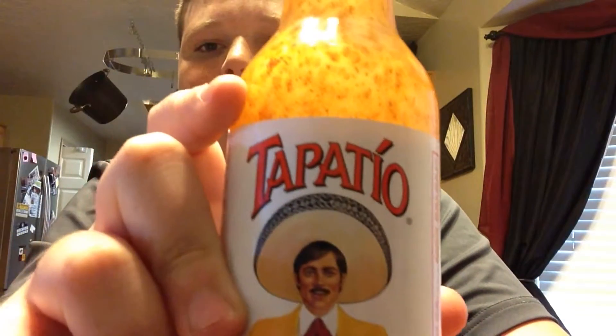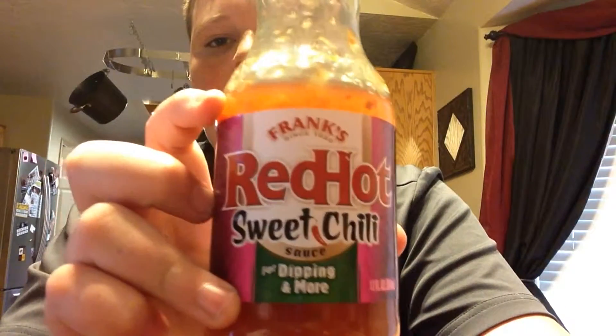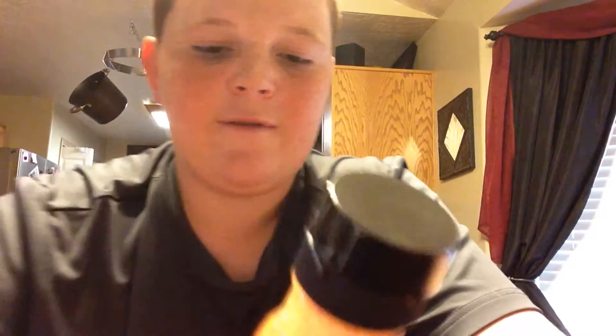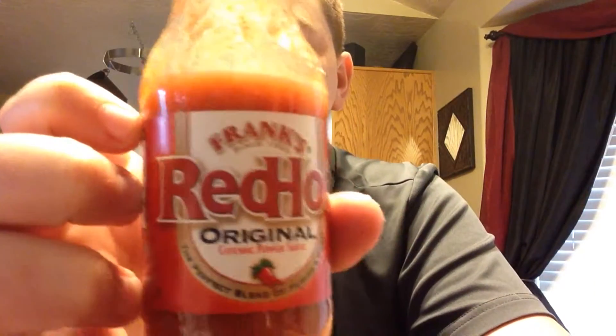You guys want to know what hot sauces I tried? It's the Tapatio. I did not try this one but you guys might want to get it — Red Hot Sweet Chili. And this is Red Hot by Frank's, since 1920, Red Hot Original. I put this on tacos like the ones from Taco Bell and it's not that bad. Alright, that's it — see you in the next one!